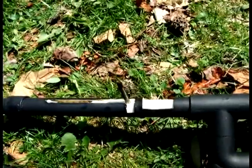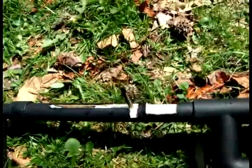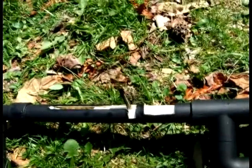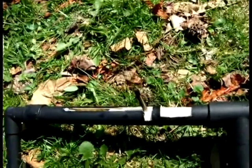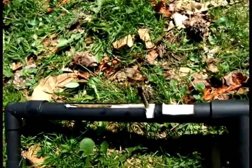Alright, blowback test number three at 60 pounds. I really want you guys to be able to see what's going on here, so I lowered another 10 pounds. Firing in three, two, one.